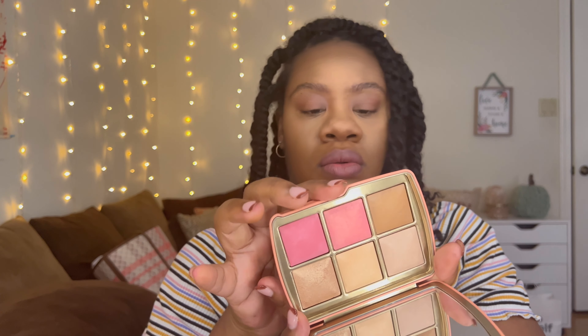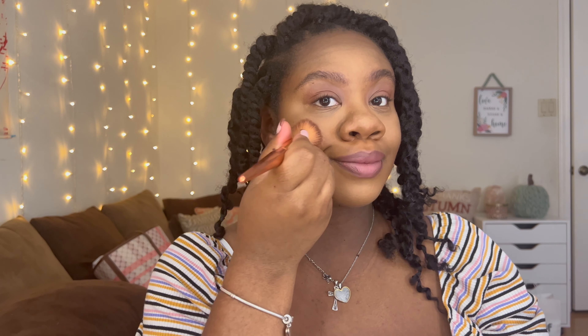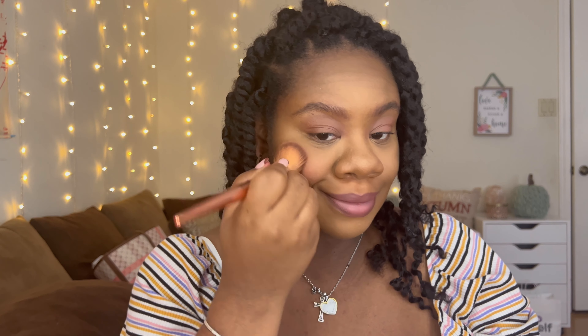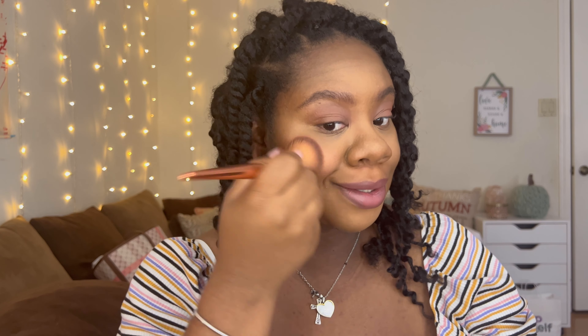I'm actually going to go over both eyes with Soft Light — it's a good match. I like those under the eye. Now let's go into the coral blush. This one has like glitter in it, like shine — you can see the glitter before you can even see the actual blush color; it's really shiny.